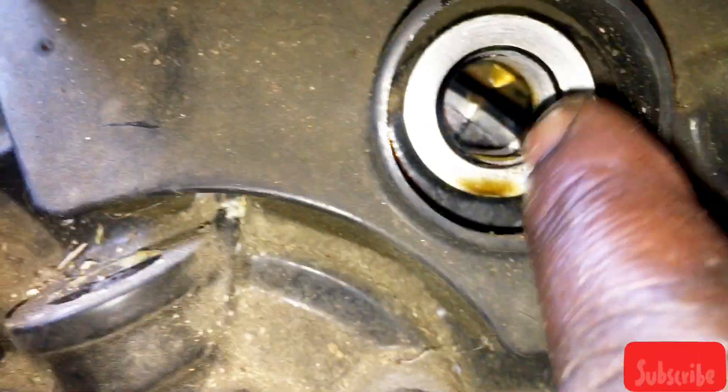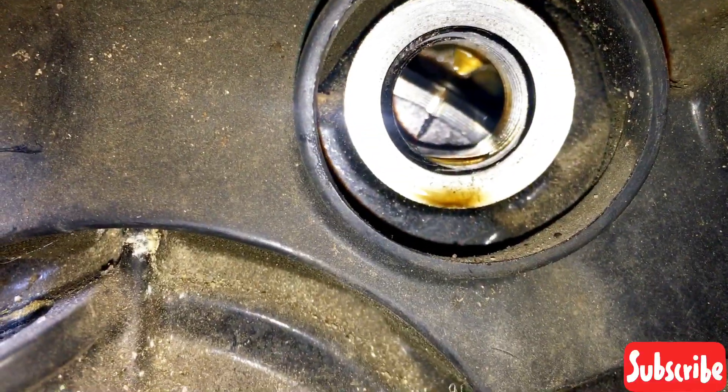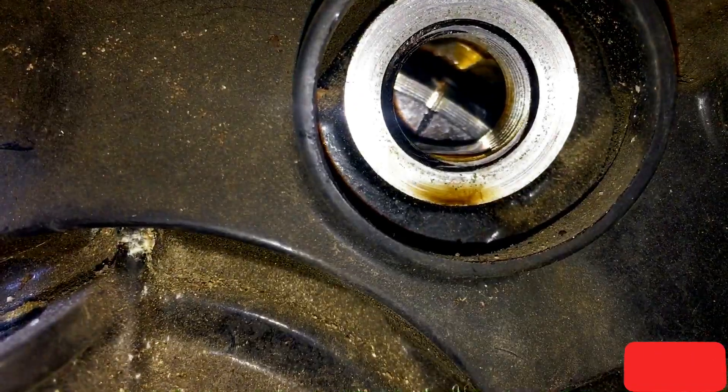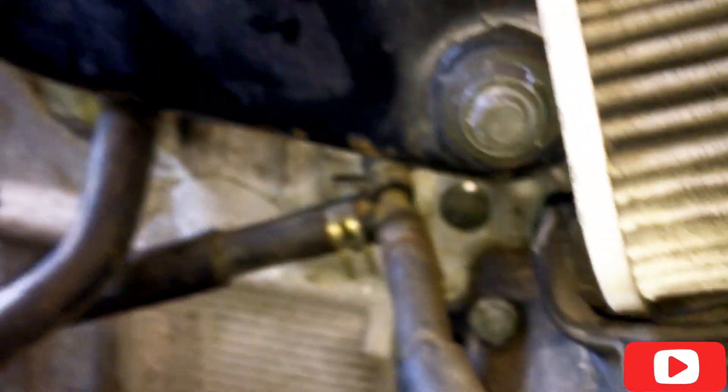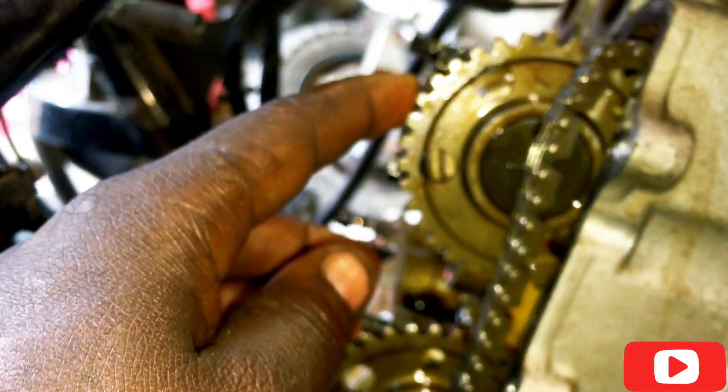First, you're going to align that marker with this mark on the crankshaft. Then come over to the cylinder — this is a twin cam.